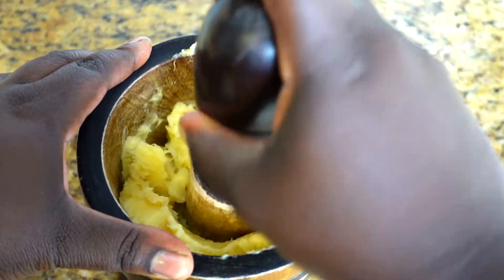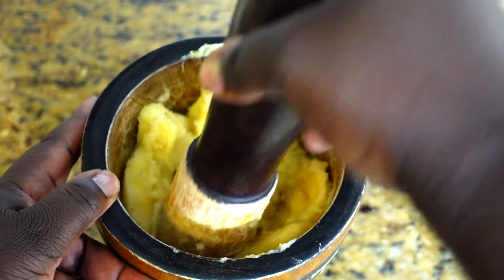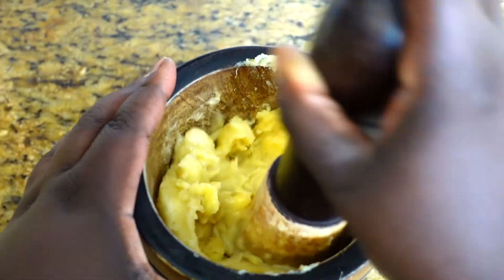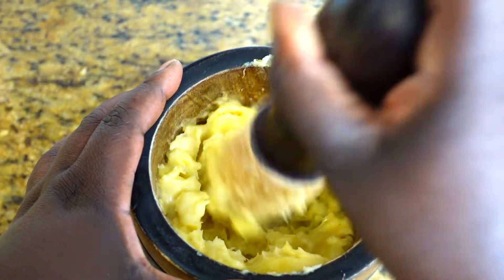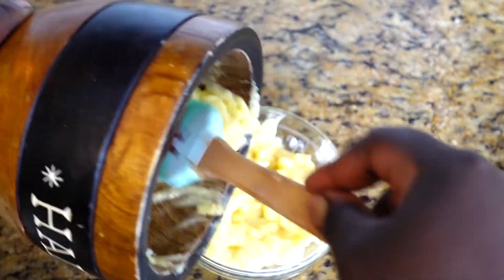I'm going to mash up my bananas in my Haitian mashed pilon — I'm not sure what you call this in English to be honest, but I put the bananas in and mash them all up. I like to prep everything before because it just makes your life easier. Once it's all mashed and looks good, I scoop it into a bowl and set it aside until it's time to add it to our mixture.